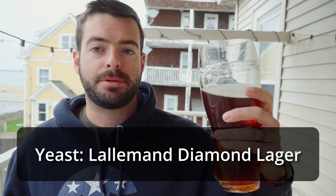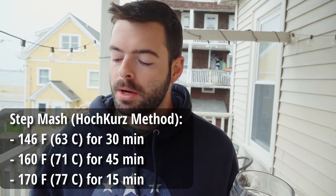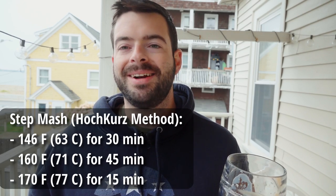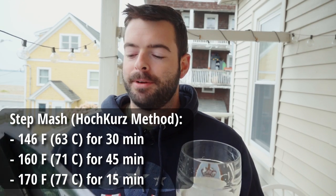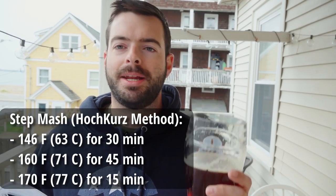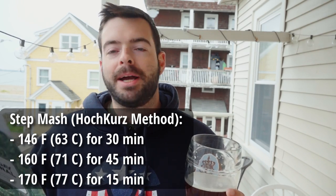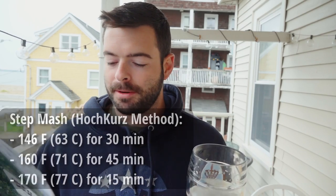For the mash, unlike this Märzen which was a single infusion rest, this is going to be a step mash. Specifically, we'll be following the Hochkurz method, a traditional German step mash. We're doing a 30-minute rest at 146°F to control fermentability, then stepping up to 160°F for 45 minutes to influence body and ensure solid head retention. Finally, we'll mash out at 170°F and continue toward the boil.